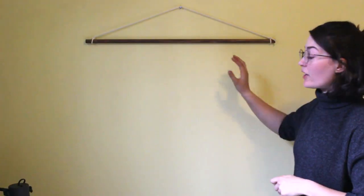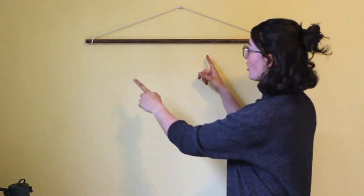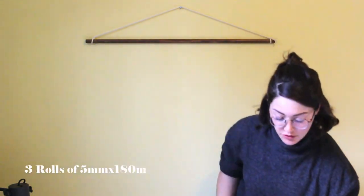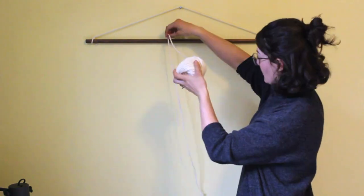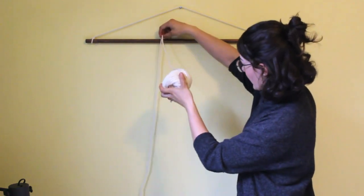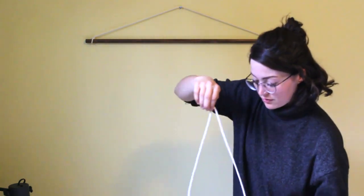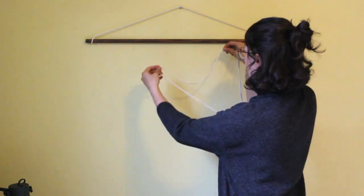To start off, I got this dowel from Home Depot, stained it the color I liked, and then just threw on a string to hang it up. Next I'm going to do the under layer, which is going to take up about a third of the space. I'm gonna take my cord — I bought this off Amazon, I'll link it down below — and measure out approximately how long I want it to be.